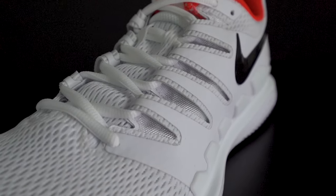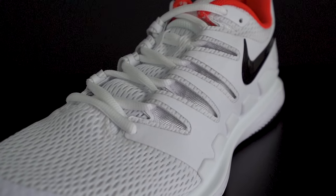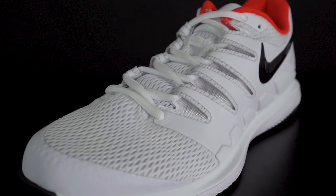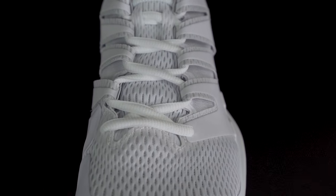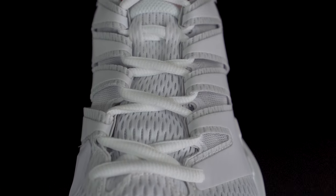For the upper, you'll find breathable mesh for ventilation. On the sides, synthetic material covers the mesh for extra stability and provides a small bit of protection up front for the toe cap. Last but not least, Nike's dynamic fit lacing system breaks the laces into distinct zones, allowing you to pull just the right amount of tension at various points along the top of your foot to customize how snug the shoe fits.